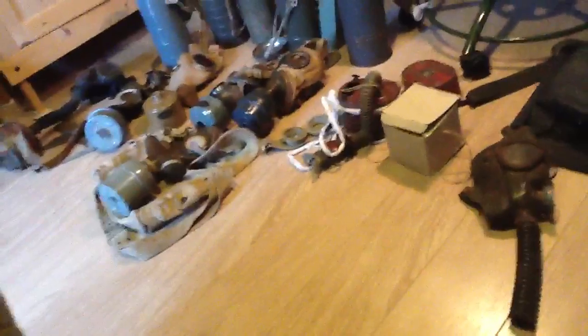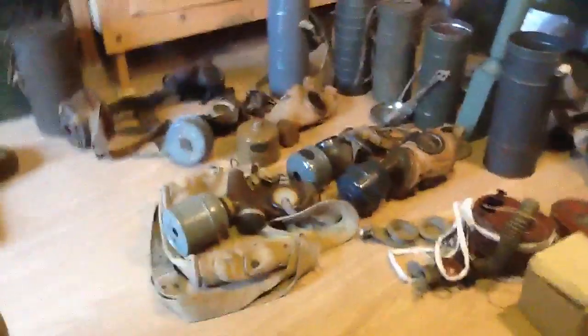Hello guys. Today I'm gonna show you my World War 2 gas mask collection, and that's another mess of the hell, but I'm gonna show you first some new projects I got from the internet.